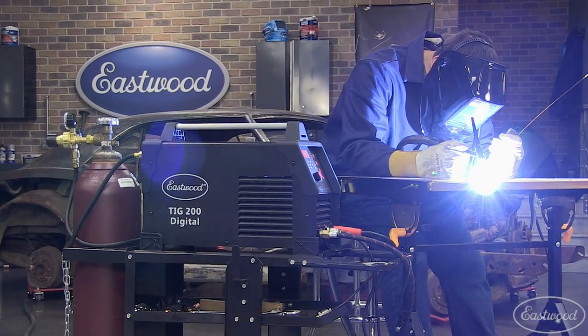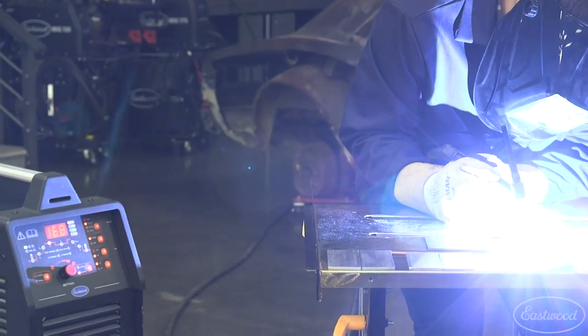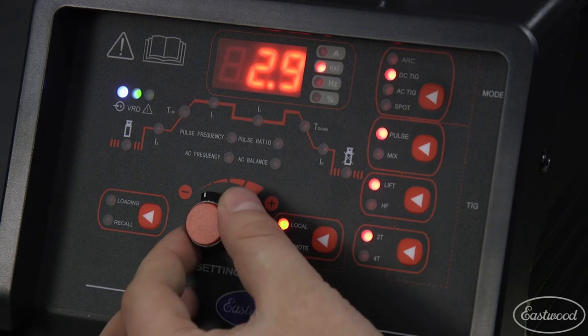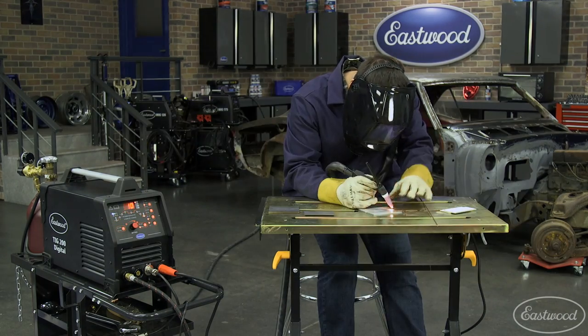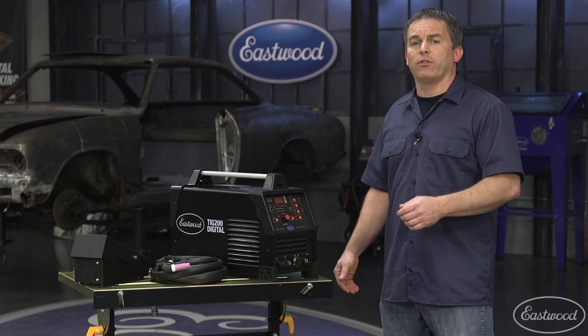That means once you've dialed in for a certain metal and thickness, you can match those settings every time you weld that material for perfect repeatable welds. This machine even has a spot weld timer when you need to make similar repeatable welds like spot welds or even short beads. The unit has a pre-flow of 0 to 10 seconds and post-flow of 0 to 30 seconds.